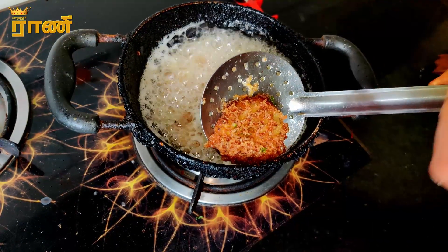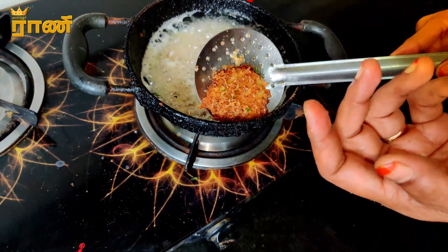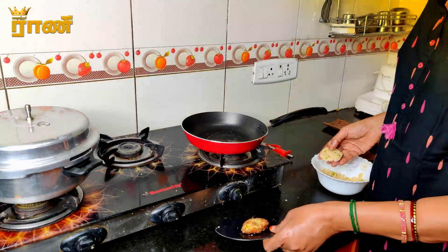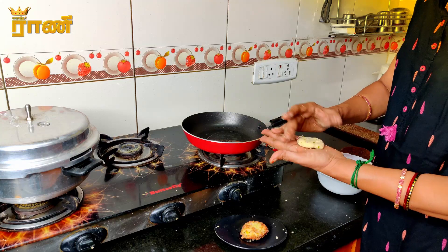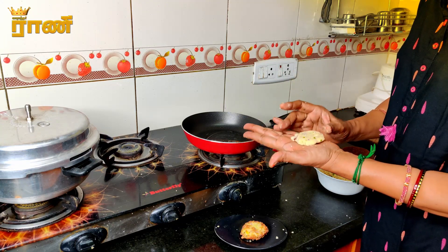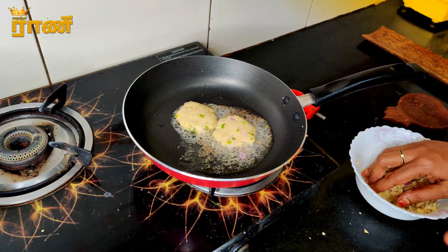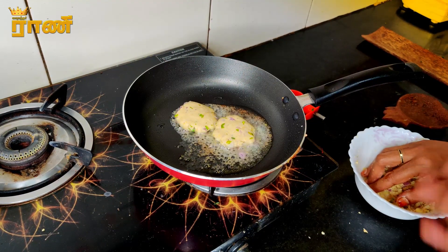Look at this — it's a good one. Let's do it with shallow fry. Let's see how we are doing shallow fry. Let's try it as a starter or an evening snack.